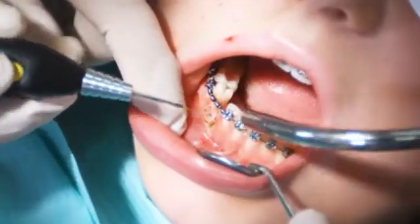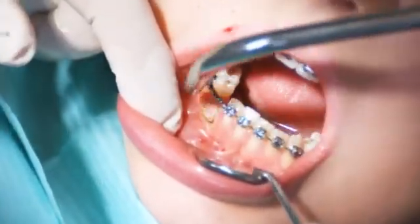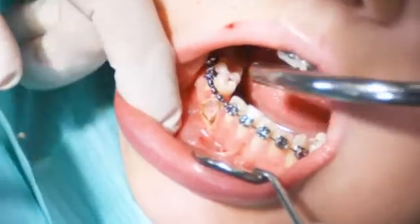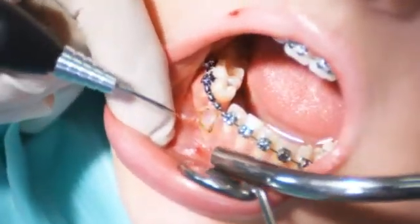When cutting through soft tissue, proteins may accumulate on the tip of the fibre, causing it to carbonise. If this happens, remove the carbonisation residue from the fibre tip or shorten the fibre.